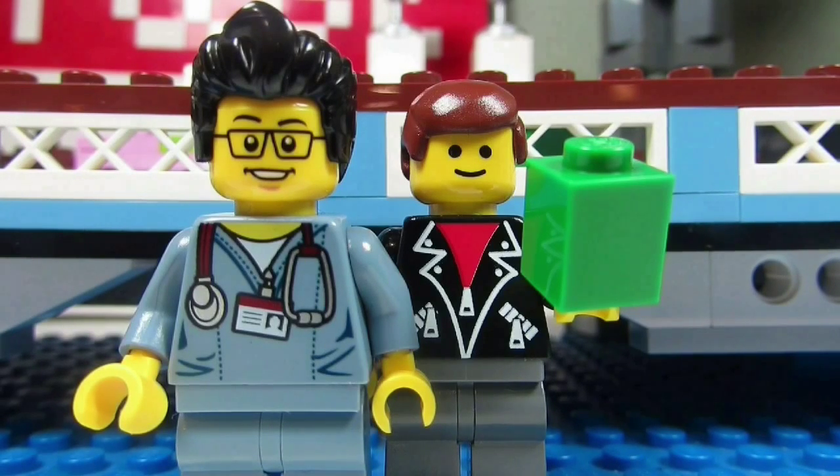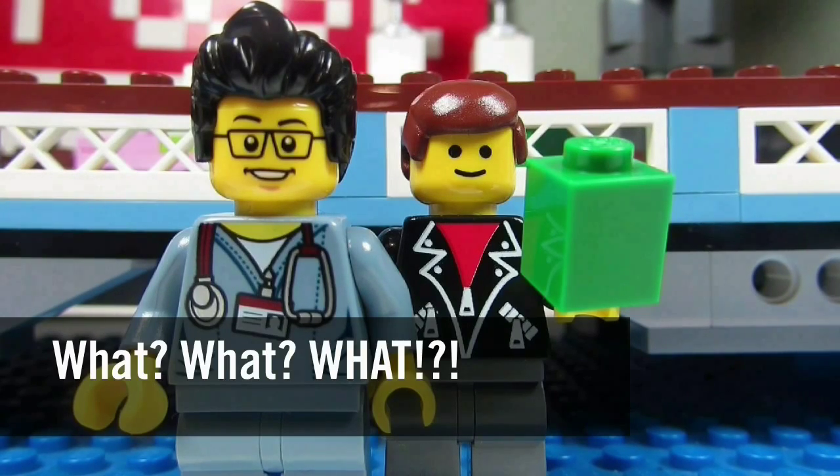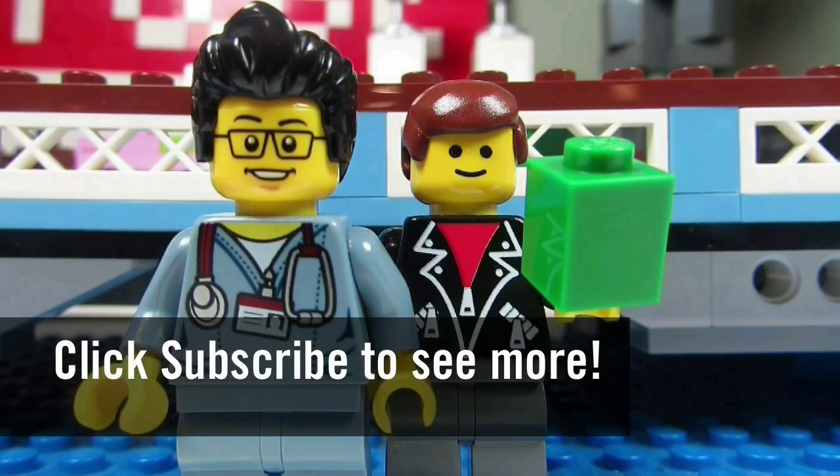So this concludes another episode. This is the BrickAdjuster signing off — thanks for watching and we will see you guys in another video.